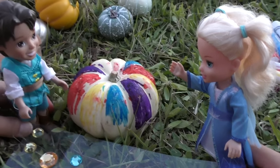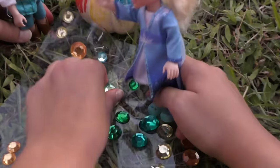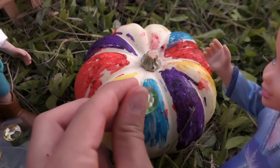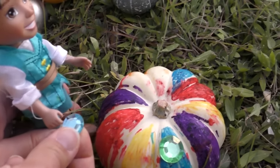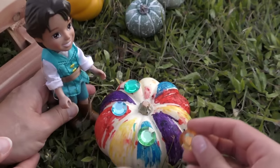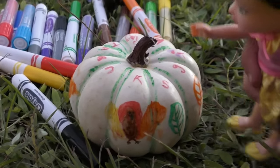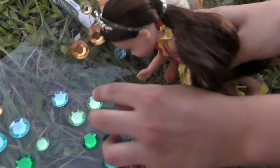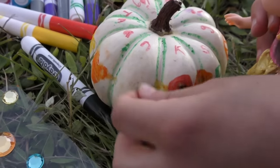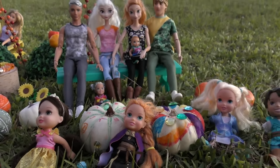Elsie, check this out - I found some gems we can put on! That's such a great idea, I love gems - it will really brighten our pumpkin. We'll put this one right here and one blue one. Oh this one's great actually. Look at this little turkey I drew! I would like to add some gems too. We finished right before the sun went down - look at us with our beautiful pumpkins!